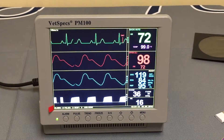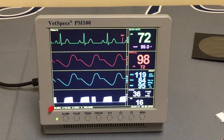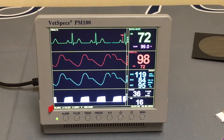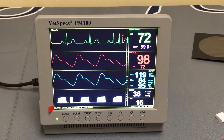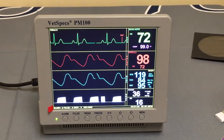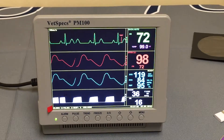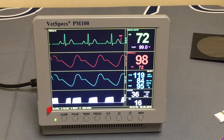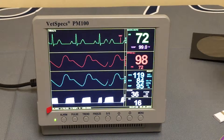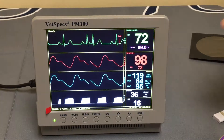Most surgical monitors on the market have a thermal strip printer, so you simply hit a print button and get an immediate printout. The issue with these thermal printouts is that the data is usually very small. It's on thermal paper, and if you want to keep those documents long term or share them with a cardiologist for an ECG, you have to take that thermal strip and scan it.